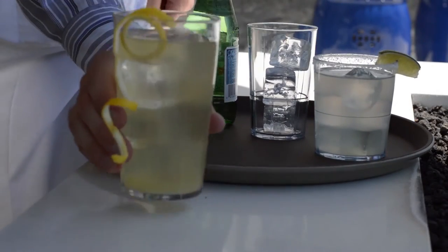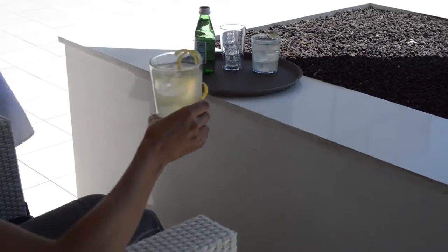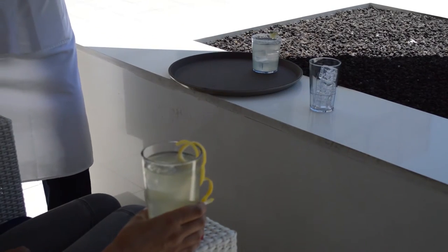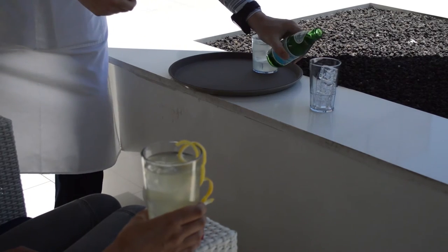Serve delicious beverages indoors or outdoors using Cambro's Lido tumblers. Lido tumblers help minimize the cost of replacing broken glass and also allow personalization to enhance your branding.